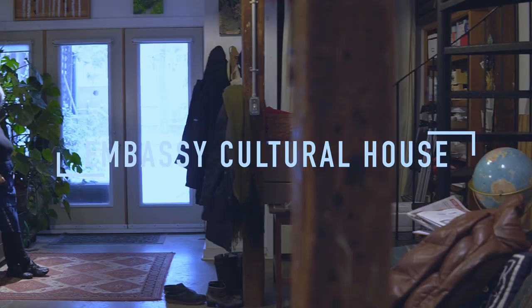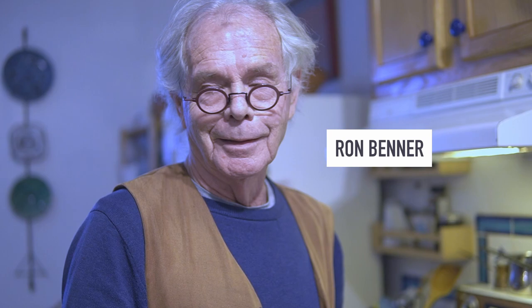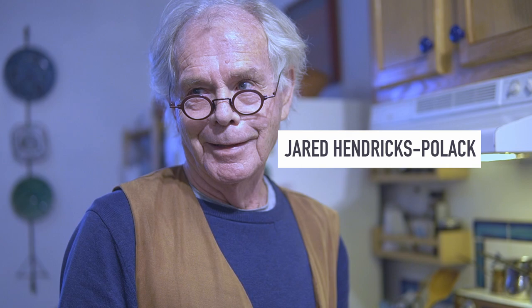This is the headquarters of the Embassy Culture House. My name is Ron Benner, and I'm going to make espresso and cappuccino for our contributing editors, Jared and Olivia. Live! Okay, here we go.